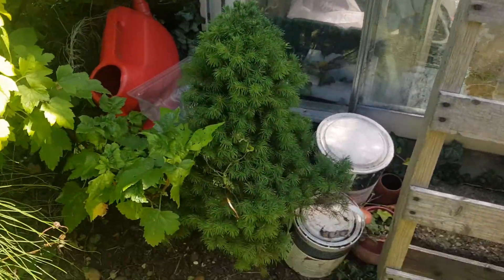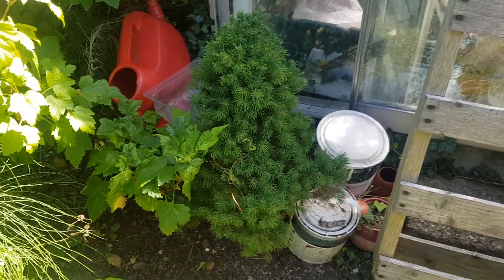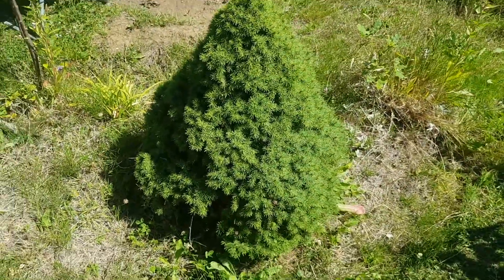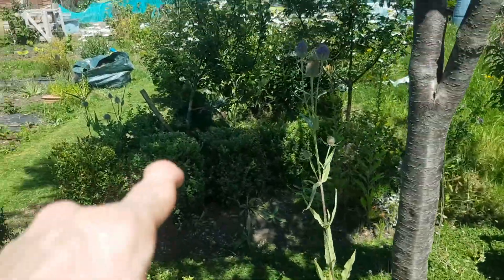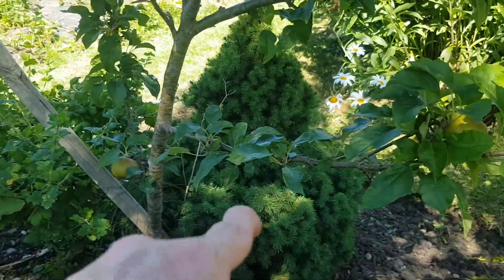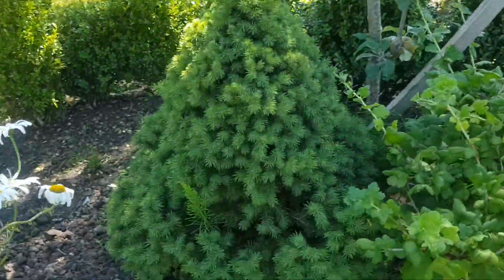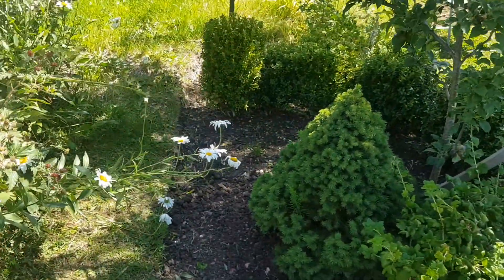I've got a little conifer here — just an old Christmas conifer; I get one a year and I plant them. I've got two bigger ones over there. This is the biggest conifer, just like the one I just showed you. There's another one over here which is pretty much the same age. If you rub it with your fingers it smells like blackcurrants. As you can see, I have done some work — it looks a bit tidier on this side.